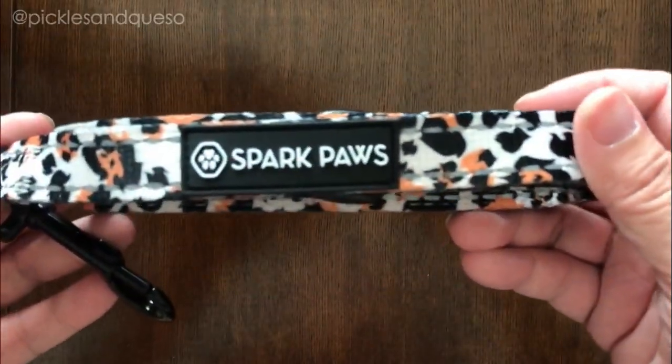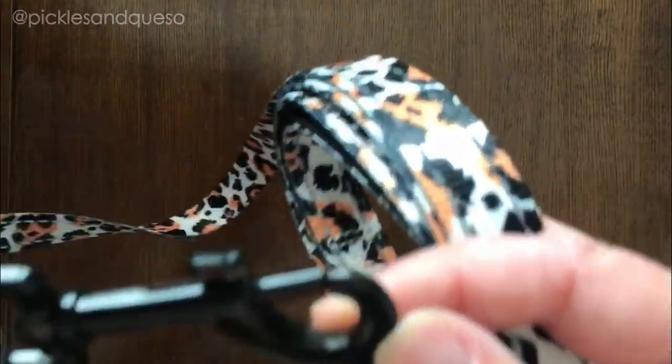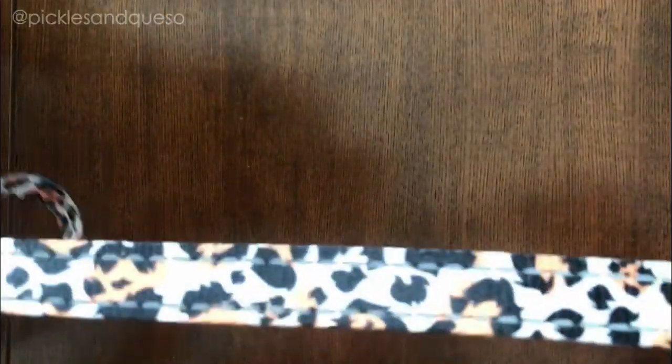This is the leash, has a nice logo. It's really soft, I like how it's the black metal. It's really nicely made, nice stitching.